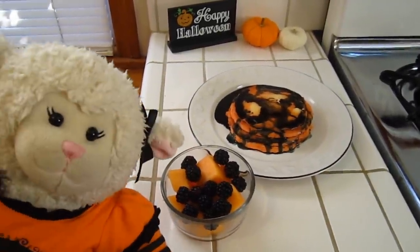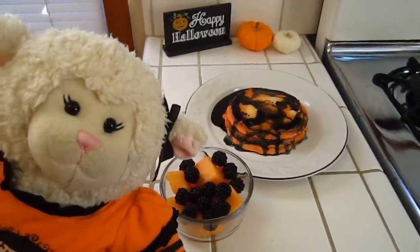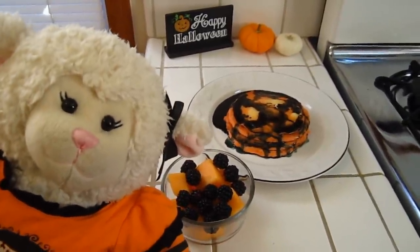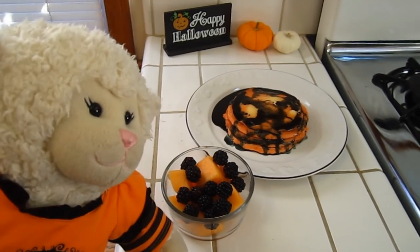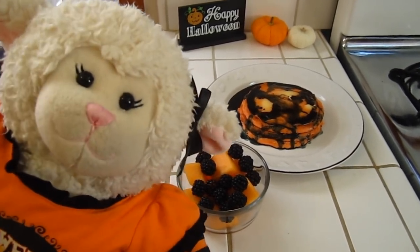Alright guys, so that'll do it for this video. I really hope that you enjoyed it. Let me know in a comment below if you'd like to try this for Halloween, or let me know if you've had it before. Give this video a thumbs up if you like to see me doing cooking videos, so I'll know to do more.